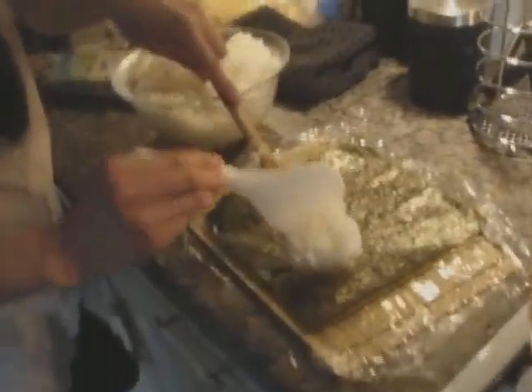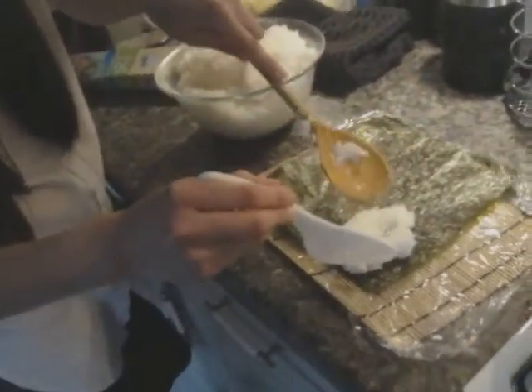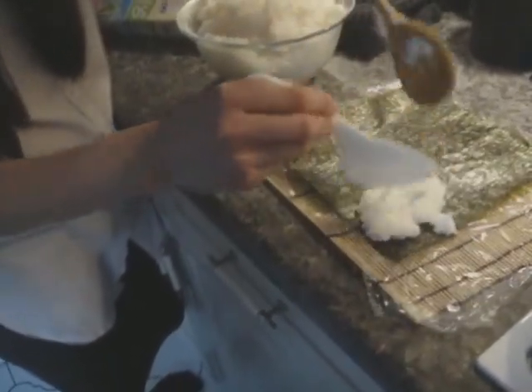It's our rice, so Jojo's going to make the sushi. There's a thin layer of rice there. It's so sticky. Oops, congee sushi this is.